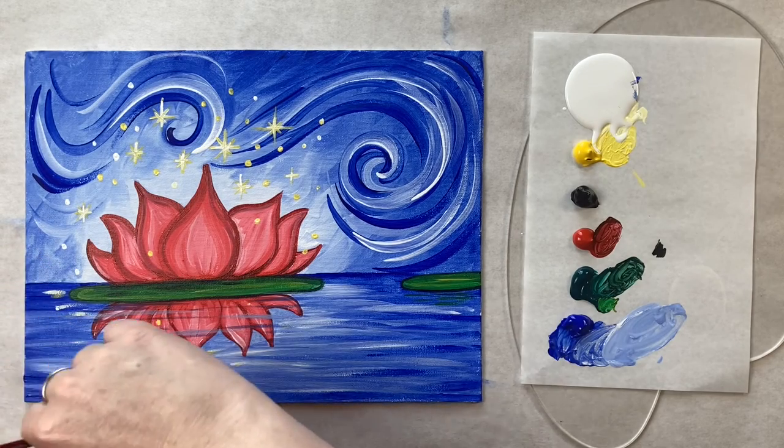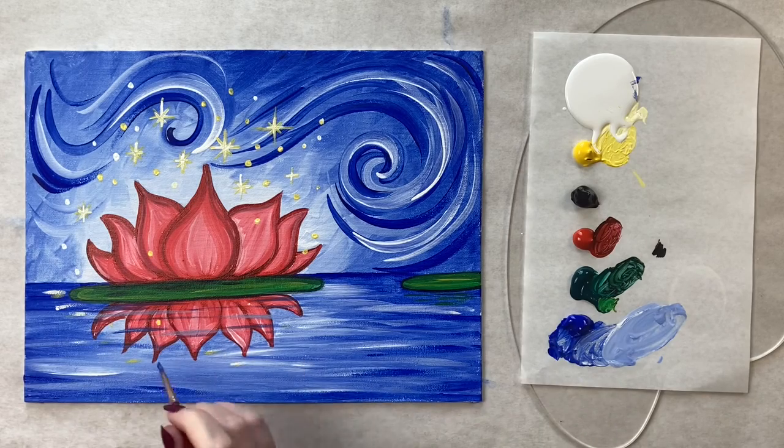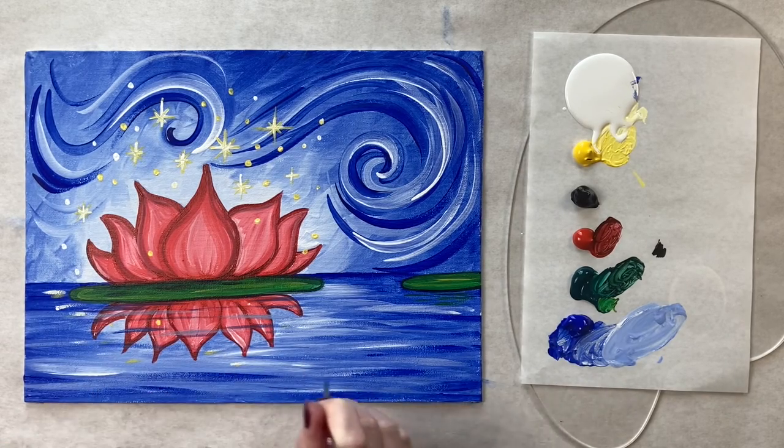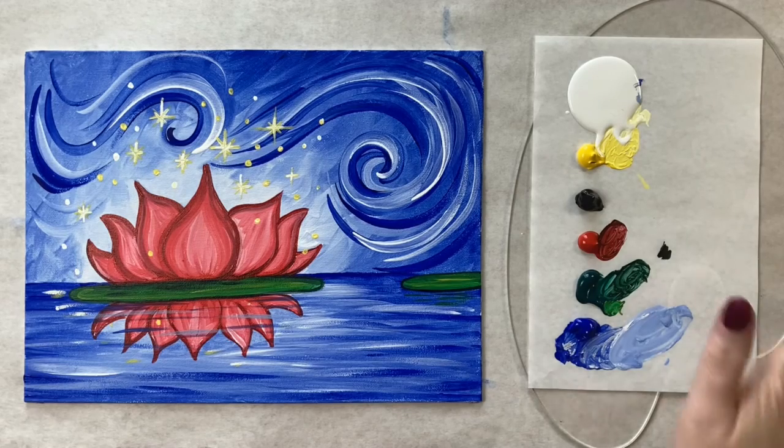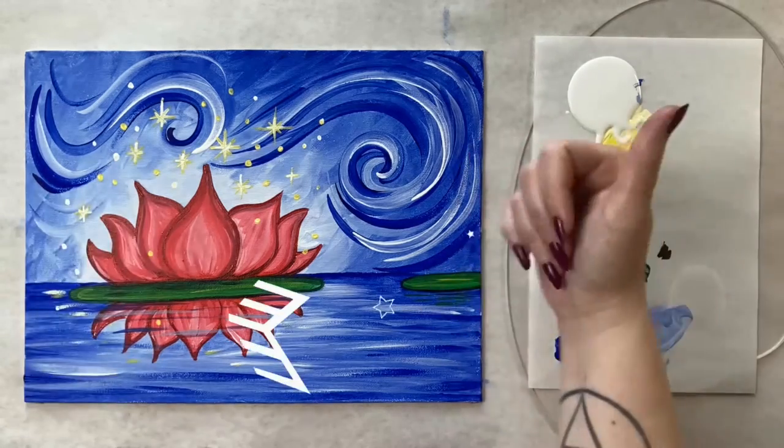If you painted along today, I'd love to see your work. I've created a Facebook group called The Art Club that is specifically designed for my students to share their work, whether it be from painting along or from your own home studios and imaginations — we'd love to have you over there. That is all the instruction I have for today's painting. Please hit like if you liked it, and let me know what you thought in the comment section below. Until next time, stay creative!